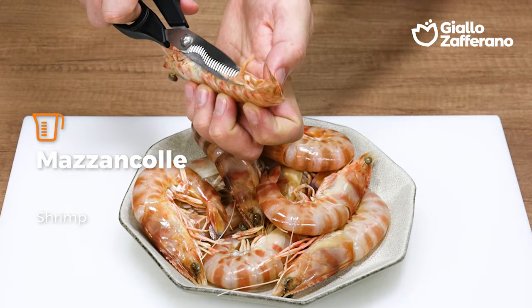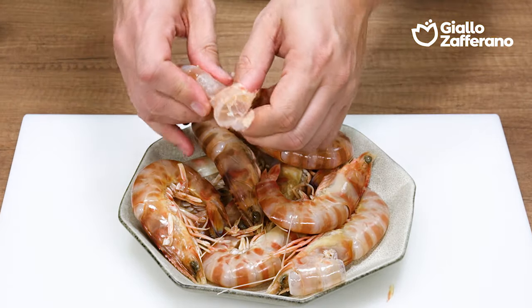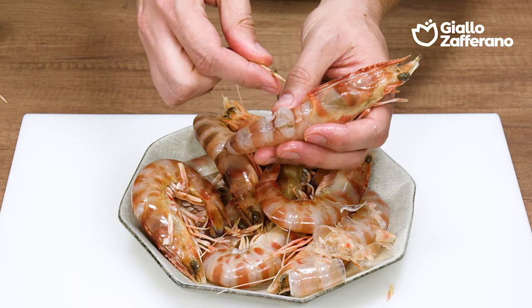I'll start by cleaning up the matzankole. I'll cut off the legs and then remove the shells, leaving the head and the tail. And then using a toothpick, I'll also devein them.